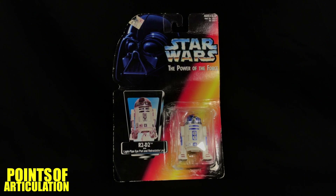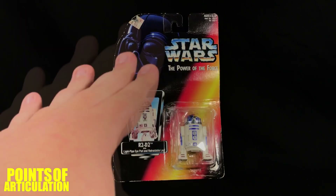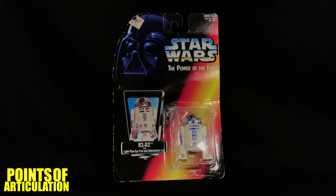I grew up with Kenner toys — Predator, Aliens, AVP, RoboCop, Swamp Thing, and of course Star Wars. As a kid I had countless adventures with my toys, which are now sadly missing in action for the most part, but thanks to a local toy shop I've been picking these up and rebuilding what I once had, little by little. I'm really excited to finally delve into this set because, besides Galoob's Micro Machines Star Wars line, the Power of the Force toys is what really got me into action figures.